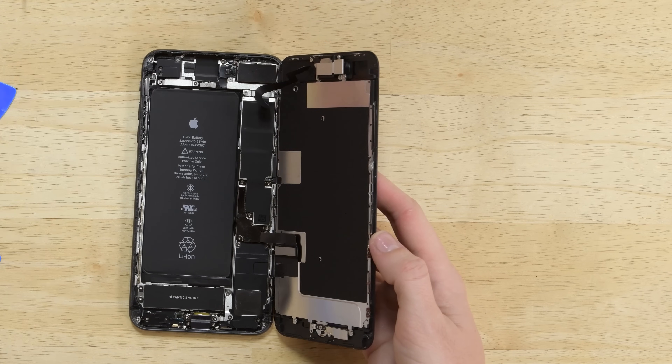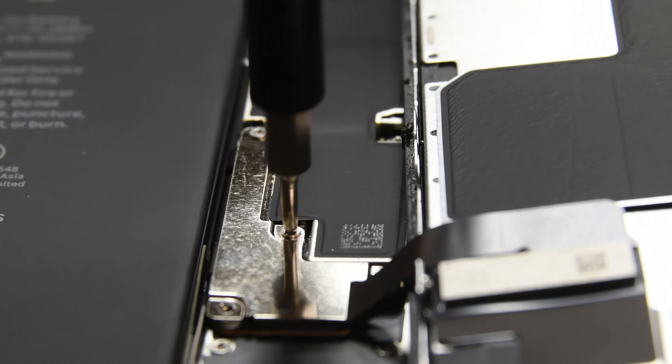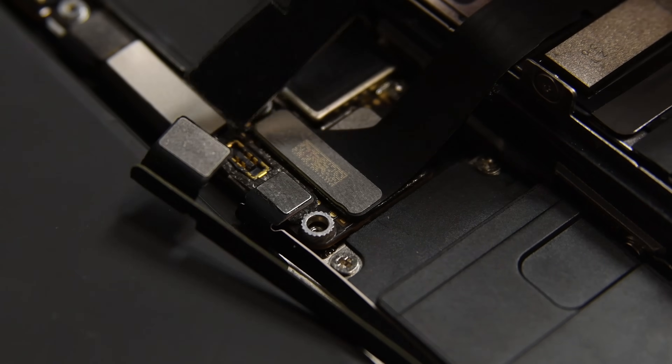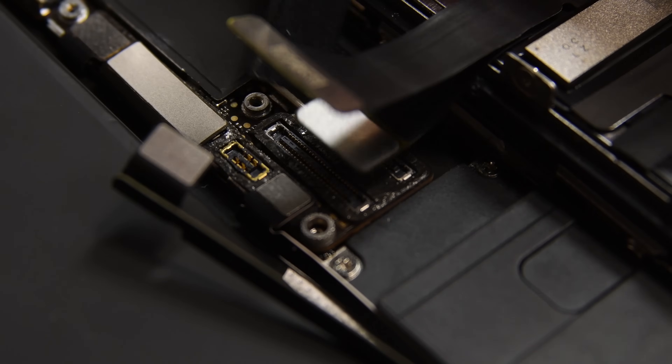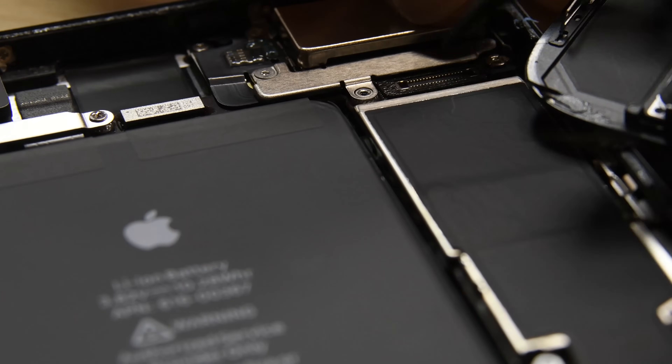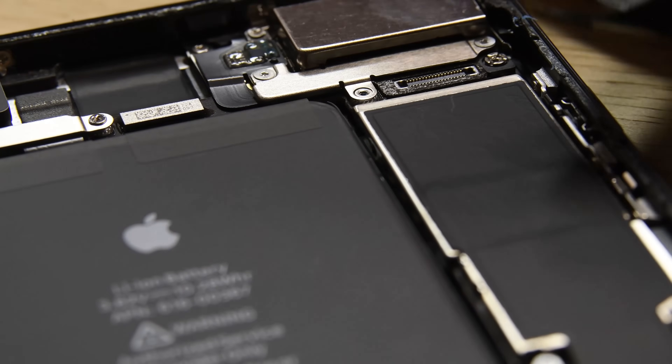But be careful — the display is still connected by delicate cables. Grab your Philips triple zero driver and remove the four screws on the bracket that covers the battery, display, and home button cables. Now move upstairs and remove the two TriPoint screws securing the front camera and sensor cable, and disconnect the cable. Now you can fully remove the display.